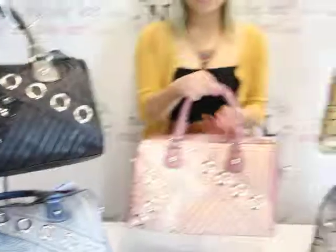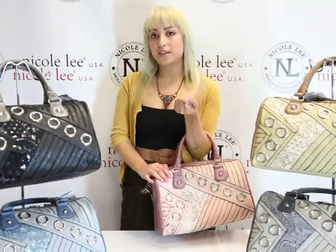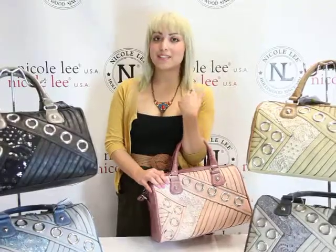This bag is very classic and chic for the summer. You can pick this bag up at NicoleLeeOnline.com and again this is the Sapphire LC 1588, the satchel bag. Thank you.